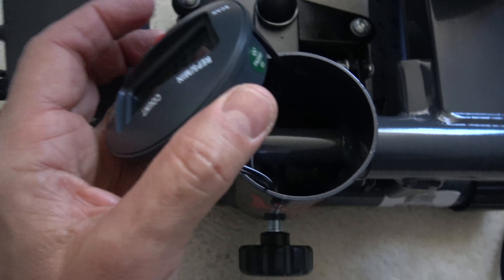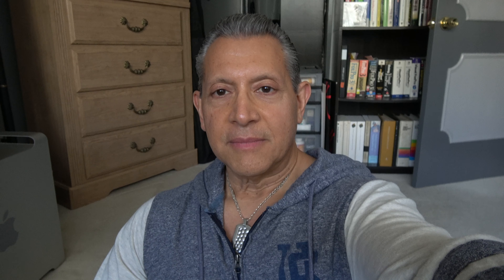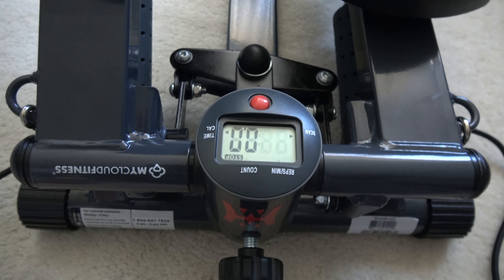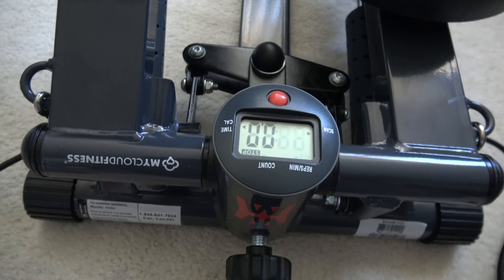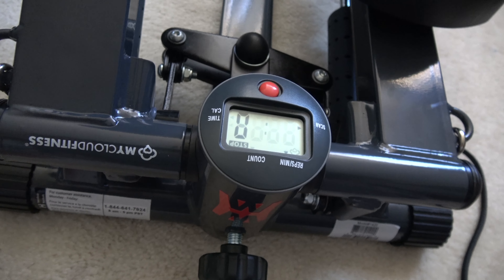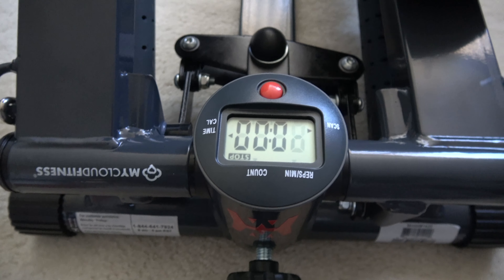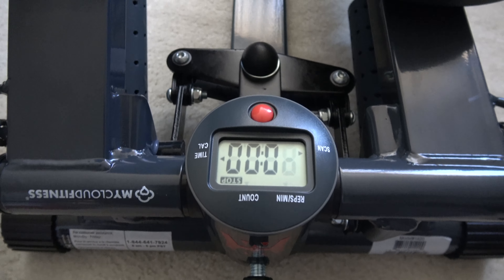I tried to get the battery out like the game Operation — I was unsuccessful. I wound up tipping the thing upside down, which was very frustrating. This device is actually pretty cool — it does have Bluetooth connectivity, so it can upload data to their MyCloud Fitness app. Nice feature if you're going to use that.